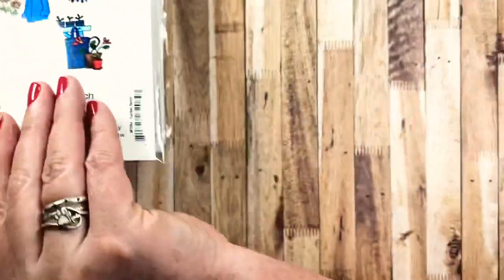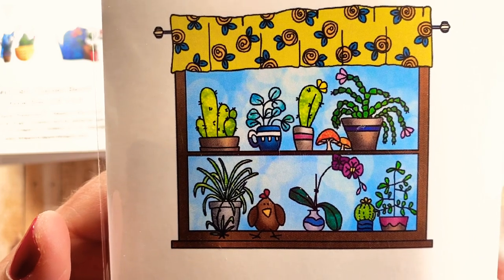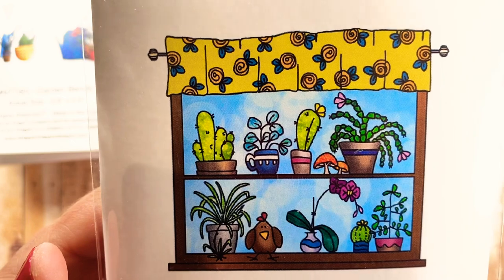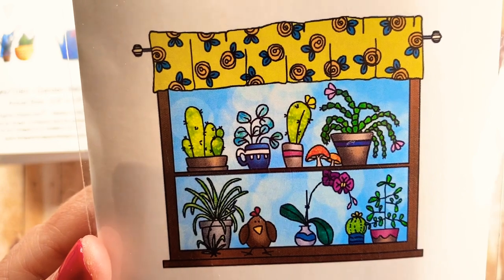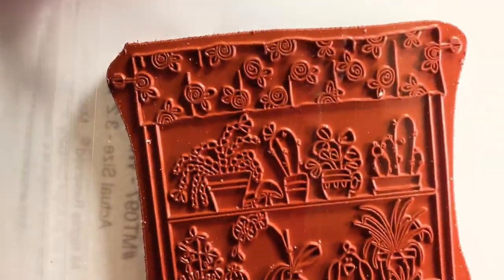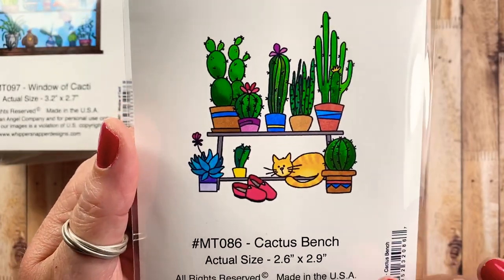I also picked up Window of Cacti — all these little houseplants enjoying some afternoon sun, plus a chicken. There's an orchid, a spider plant, a couple of cactuses, a Christmas cactus, maybe a jade plant, a pilea, and a little round orb cactus. There are even flowers on the window curtain. I love this particular stamp.